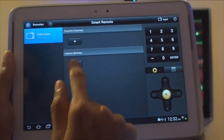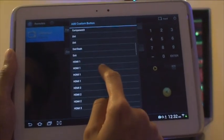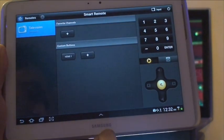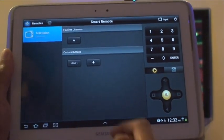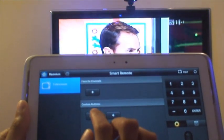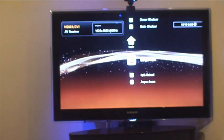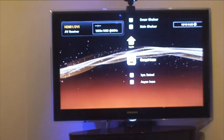From the interface, you can add custom buttons. So if you hit that — say I've got my PlayStation hooked up and I want to go to HDMI 1 — add that in, and you can see it adds the HDMI button there. If I tap that down now and tap it, the TV should go to HDMI 1 port, and you can see the PlayStation hooked up — there it is.